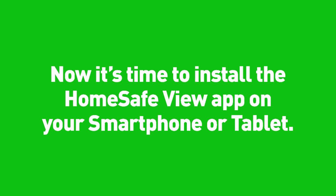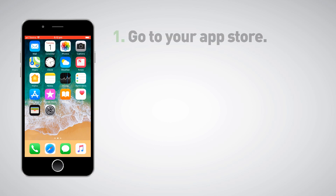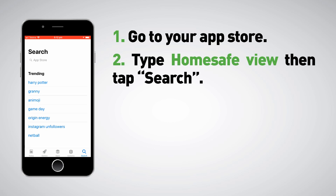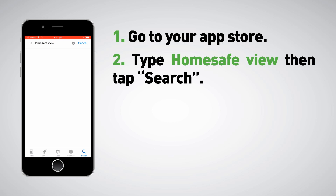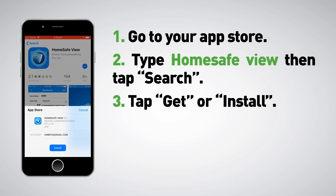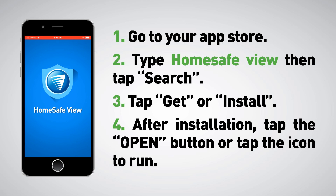Now it's time to install the HomeSafeView app on your smartphone or tablet. Go to your app store, type 'HomeSafeView' in the search bar, then tap Search. Tap Get or Install. After installation, tap the Open button or tap the icon to run the app.